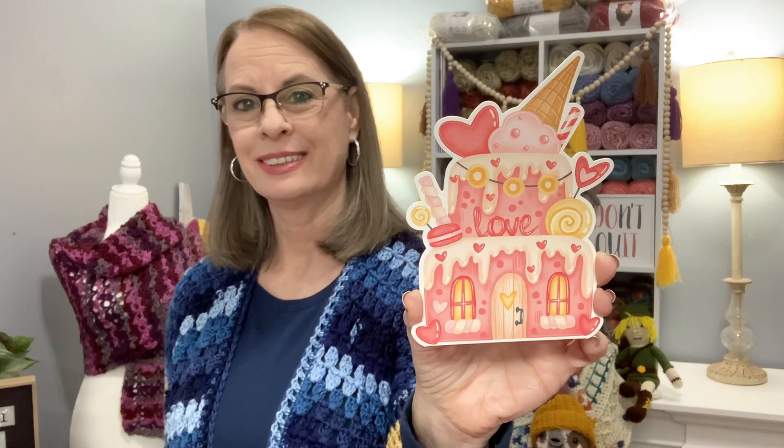The first thing I'd like to show you is this beautiful Valentine card I got in the mail from Crystal. Thank you so much, Crystal! Crystal has a YouTube channel called Chronically Crocheting — she's very talented and I enjoy it very much. I will leave her link below for you guys to go check out. She's very talented, so go check out her channel.